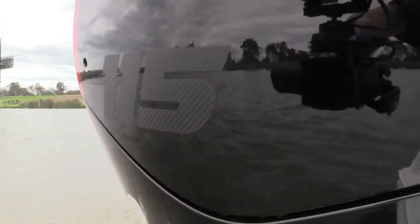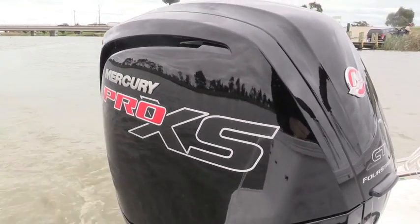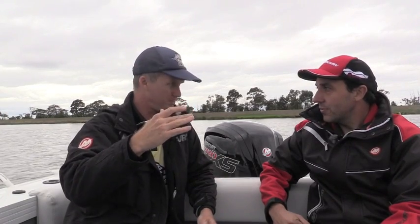One of the other exciting things on this model: it has an idle charge strategy. If the engine senses that your batteries are a little low on charge, it'll actually ramp the idle up by 25 RPM each time it's needed to reach that charge state where it's not going to drain your batteries. Nowadays everyone wants to run the big 12-inch sounders, and if they're drawing more power than the alternator is making at idle, it'll automatically compensate — making sure your cranking battery is always ready to go.